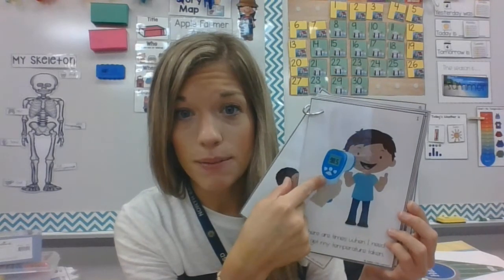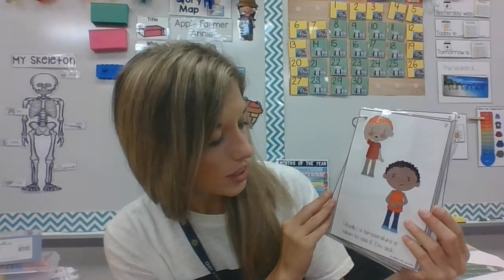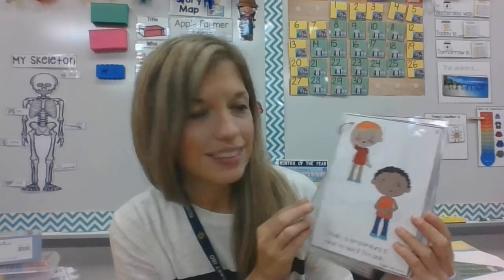There are times when I need to get my temperature taken. And see, this is a thermometer. Usually a temperature is taken to see if I'm sick. We only take it if you're feeling kind of yucky.